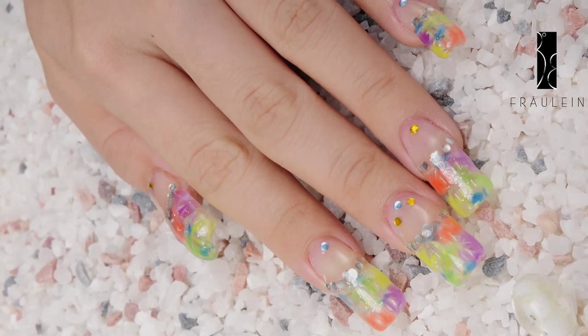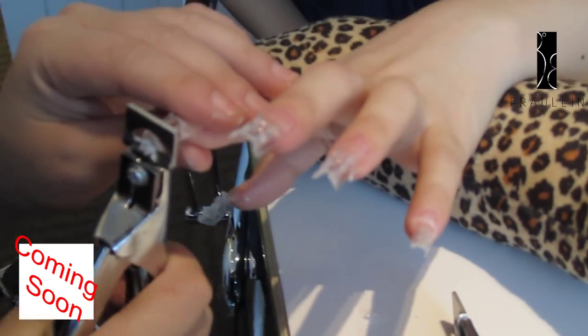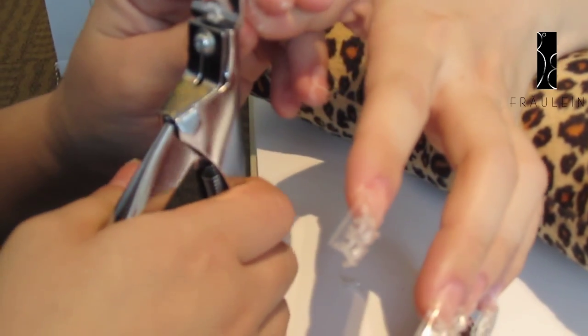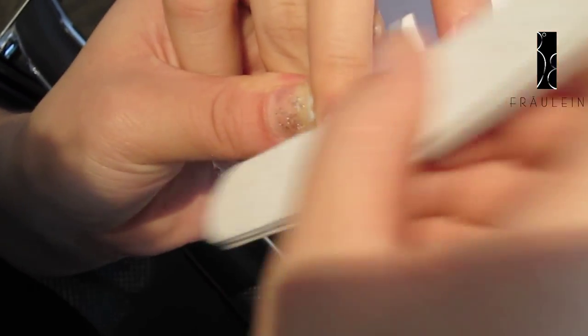3D Flowery Nail Art Design. You can start by extending your nail with this diamond-like clear false nail tips. After sticking these false nail tips on your nail, use the nail clipper to clip your nail tips. Then use the file to file the surface of your nails.